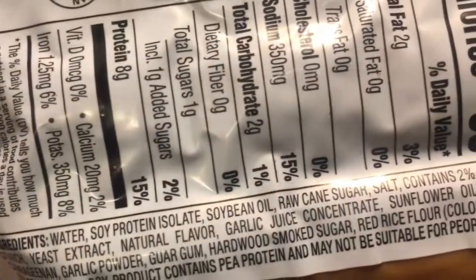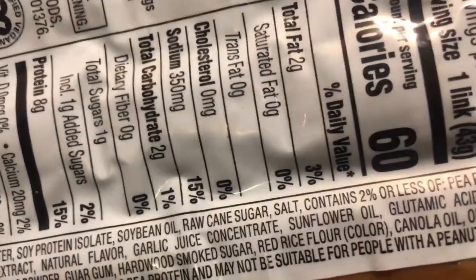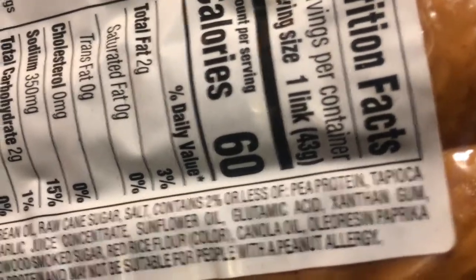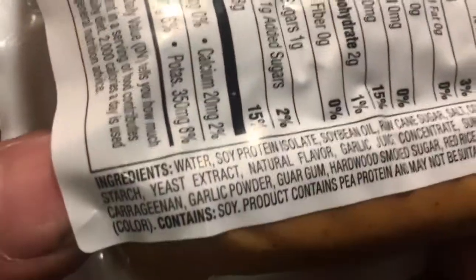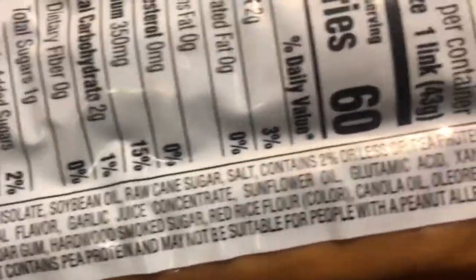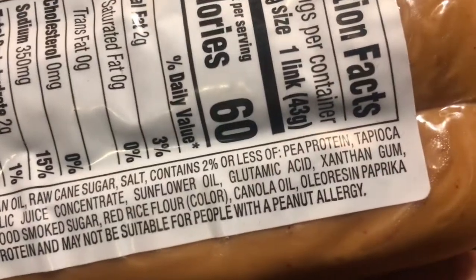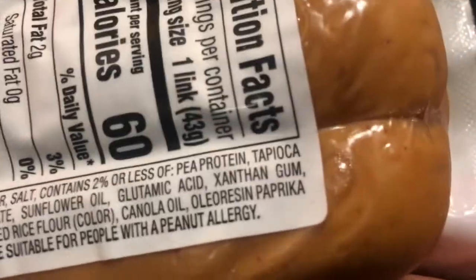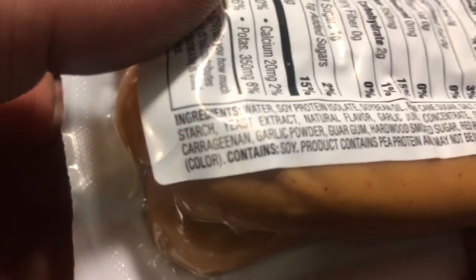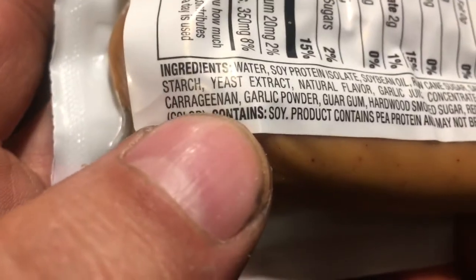Soybean, raw cane sugar, salt, pea, tapioca — of course there's tapioca — yeast, natural flavors, whatever that means, garlic, sunflower oil, glutamic acid. Alright. Xanthan gum — oh, everything's got that these days. Carrageenan — I don't know her, didn't she marry Johnny Depp at one time?